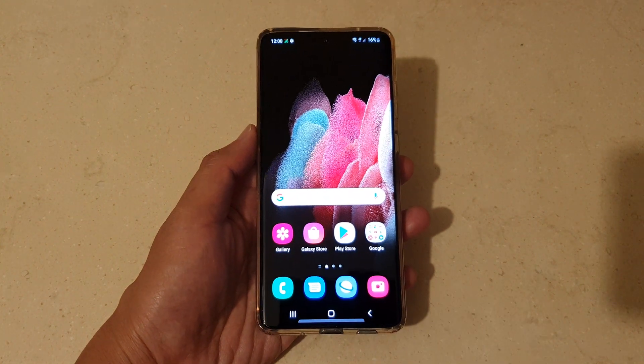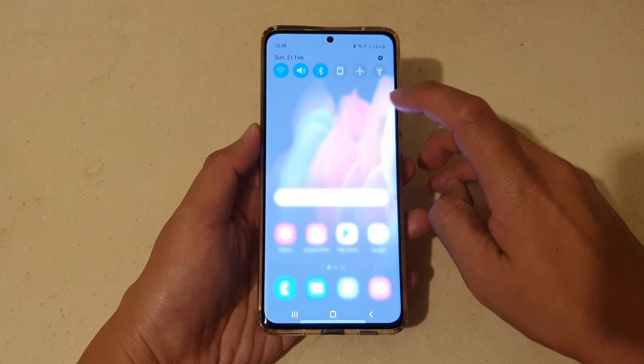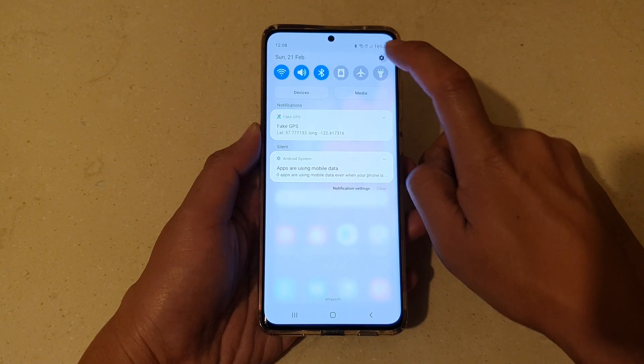First, tap on the home key to take you back to your home screen. And then swipe down at the top to open up the quick settings panel. Next, we're going to tap on the settings icon.